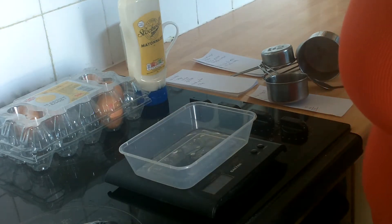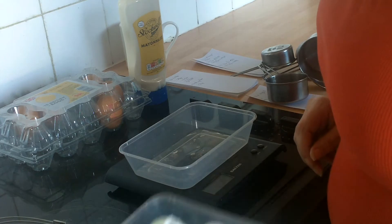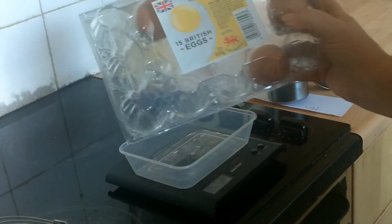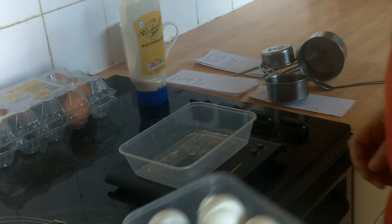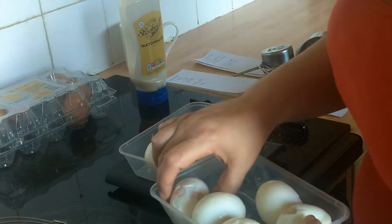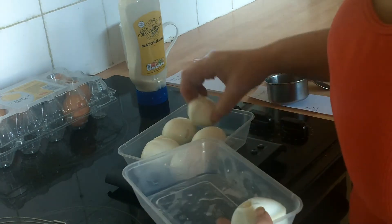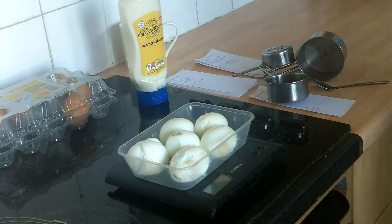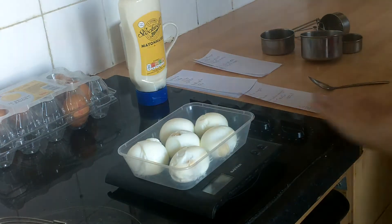I've been looking at the prices online and I've already cooked six eggs which were the Tesco's value ones at £1.18 for a pack — so six eggs at 8p each works out as 48p. I'm just going to weigh them first so we've got a rough idea of how much egg we've got; that comes to 315 grams, so we'll just write that down.